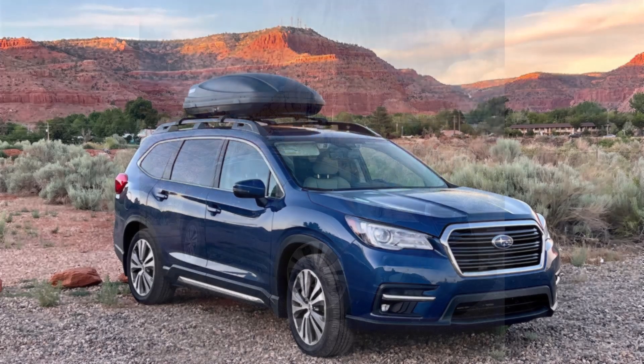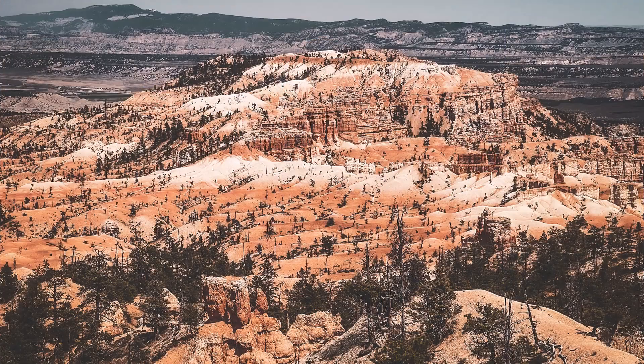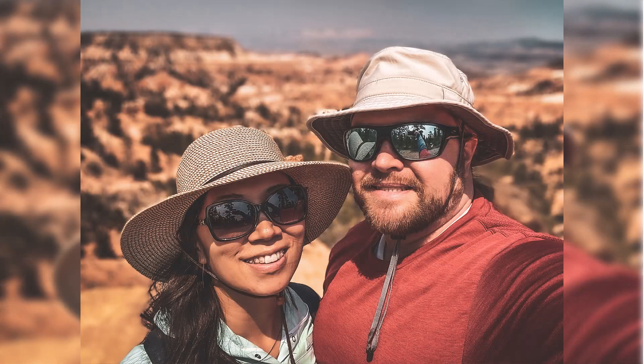We decided to drive across the country with a car full of kids — we have three young kids — and we went from Orlando all the way to Utah. We explored Kanab and Kolob in southern Utah, which is spectacular, especially for people like us from Florida where everything's flat. Looking at these giant rock formations and all of the colors and nature was really inspiring. We made our way up to Bryce Canyon as well.